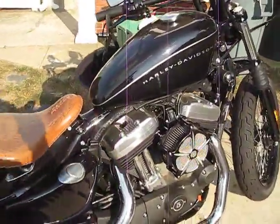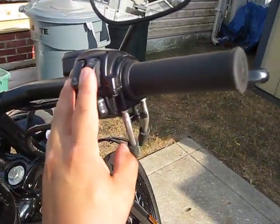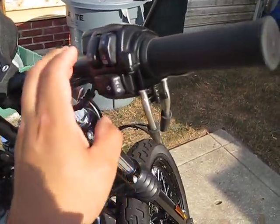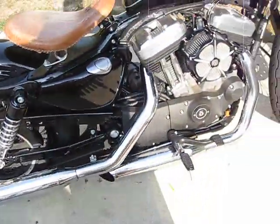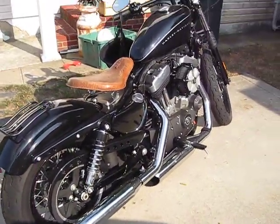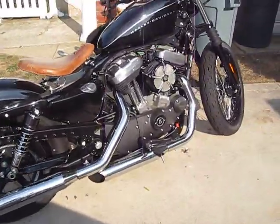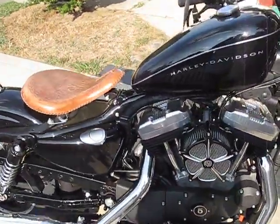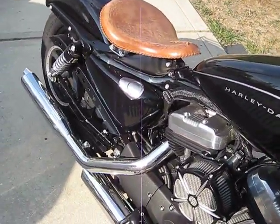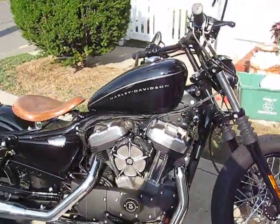And that's it. Let's see how it sounds. And that, folks, is my Nightster.